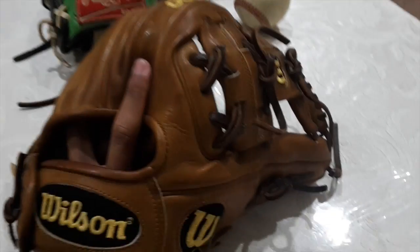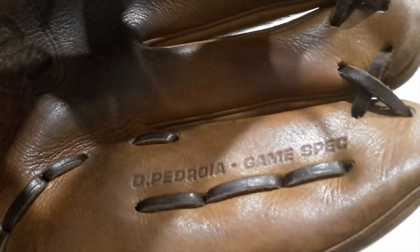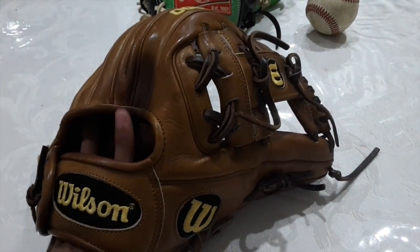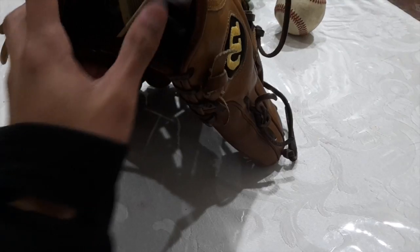Next will be my gamer right now, which is my Wilson A2000 DP15 — yeah, DP15 game model, pro stock leather, 11 and a half inches. It is a Dustin Pedroia model, game spec. Yeah, I like this glove so far, though I'm probably not the right guy to use this one. I do like the Pedroia fit.